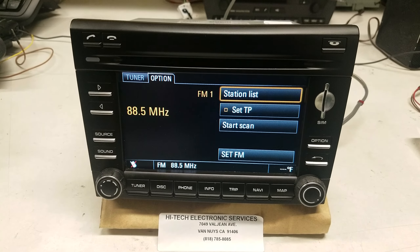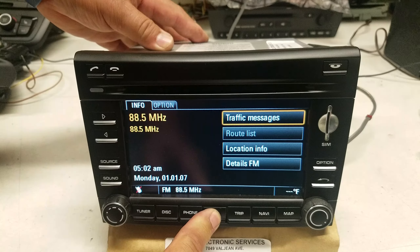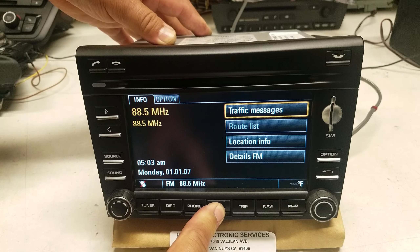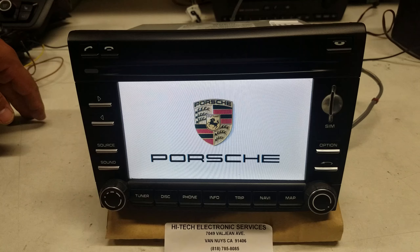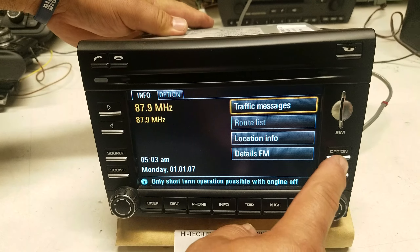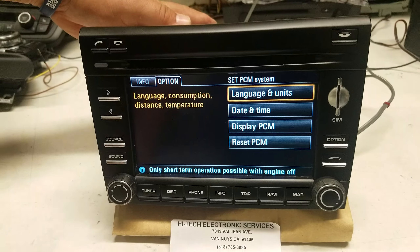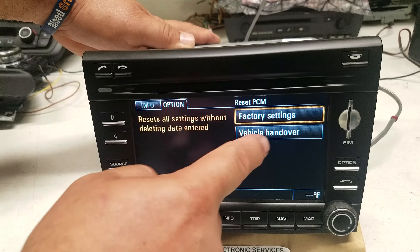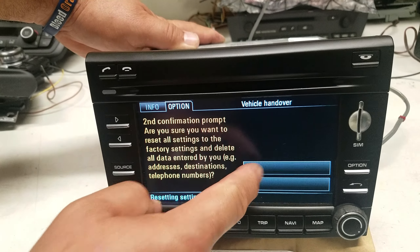To do the hard reset and get rid of the rebooting issue: the first step, hold the info button for about 5 to 10 seconds and the unit will reboot. Once it's initialized, push the info button, then push the option button, then touch 'Set PCM System', then touch 'Reset PCM', then touch 'Vehicle Handover', then touch 'Yes' and acknowledge yes again.